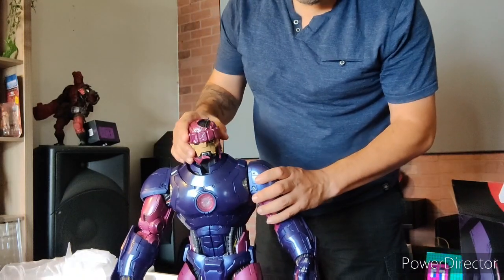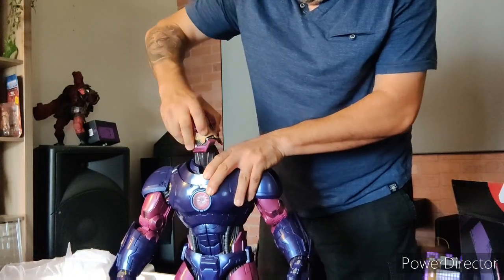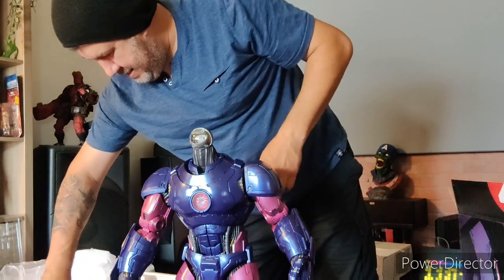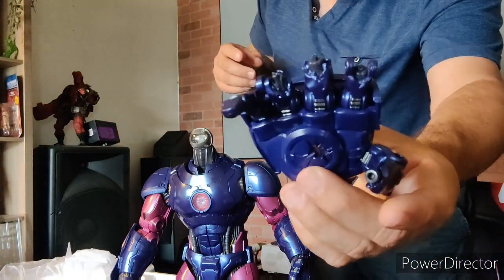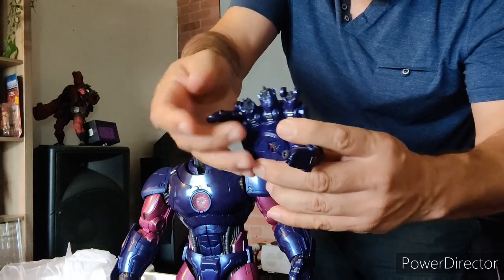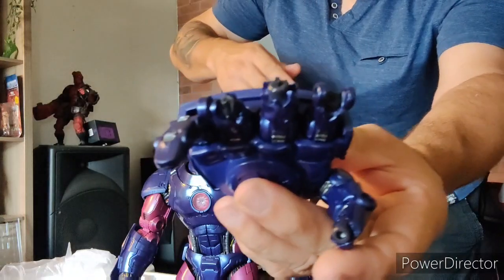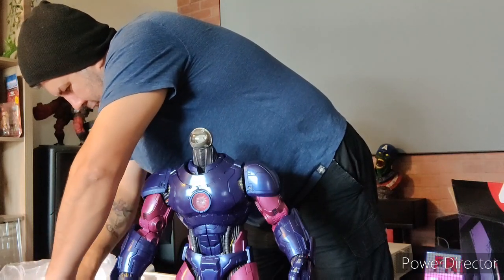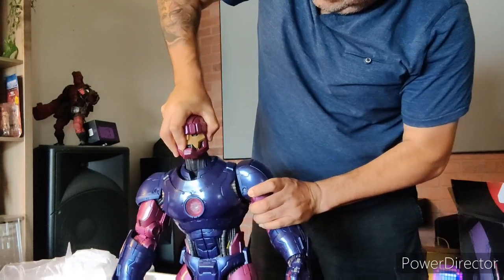He goes right there, see. They gave us a battle damage hand too! Is it articulated? No, it's not — it's just like this, not articulated. But we're good. I know guys, I know it's pricey and a lot of you are probably gonna say 'damn it's great,' but I mean — just the size, it's just amazing. It is an amazing figure.